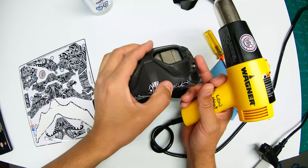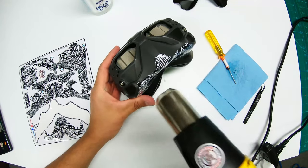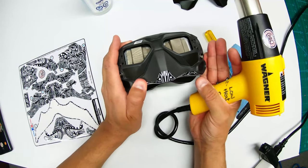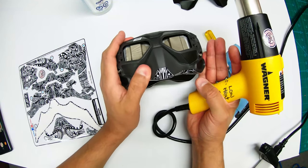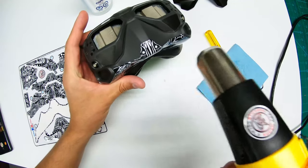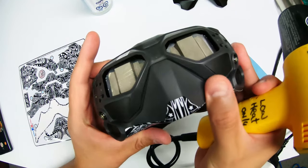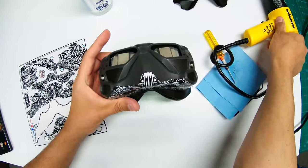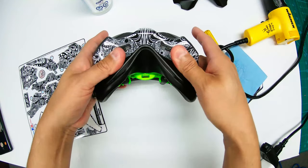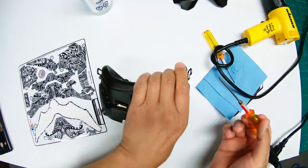Always use low heat. If you feel the sticker is being stubborn you can add a little more heat, but always keep it low. You can have someone helping hold the goggles — it could be a two-person job. Once you're happy with how it's sitting, use your thumbs from inside out to check the fit.